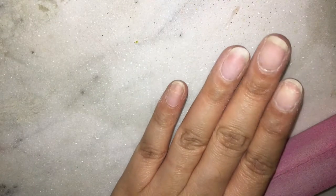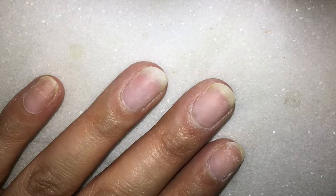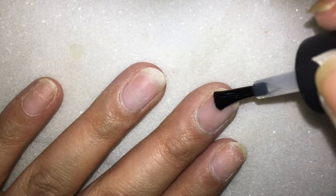Once the buffing and shaping is done, now it's time to apply the base coat. Since I will be applying a gel nail paint, I will be applying a gel base coat which goes with that.